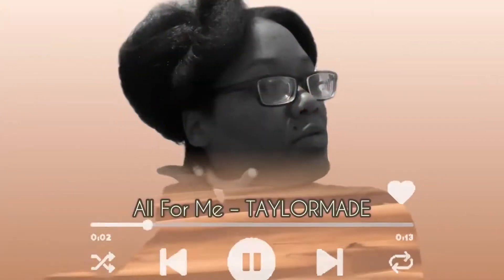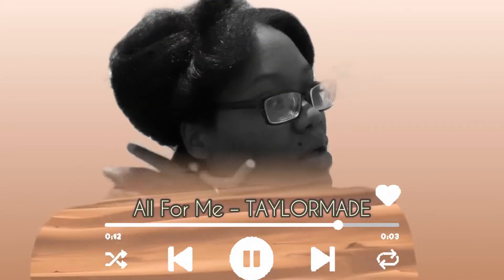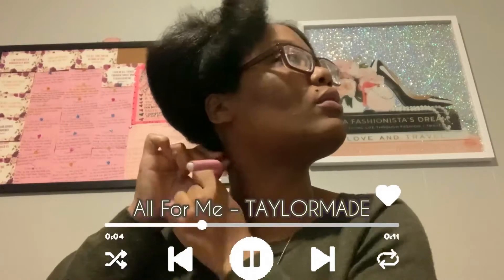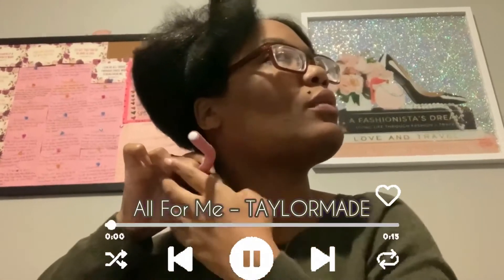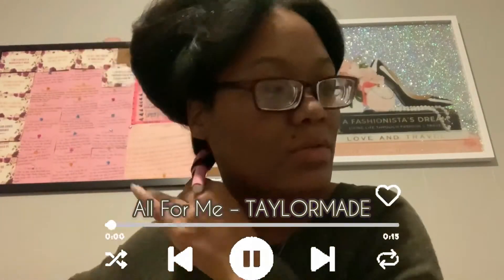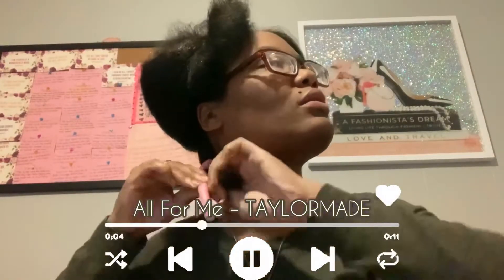[Music plays as Kyra continues applying the mousse and flexi rods throughout her hair.]